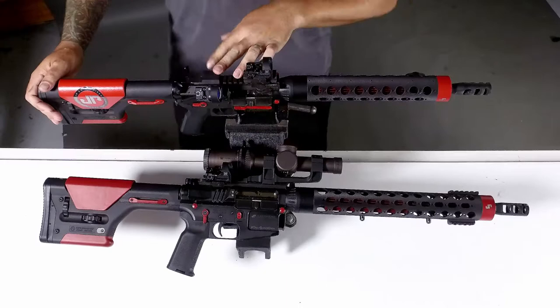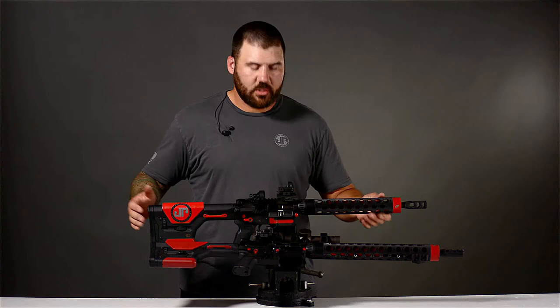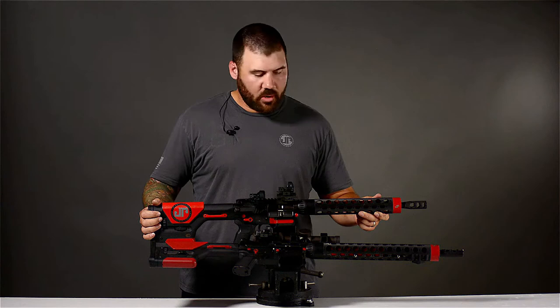I run the JP offset mount and a couple of reflex dots on here. It allows me to stay in position and stay on target. This whole package just lets me shoot fast and do my job on the stage. That's the JP GMR rifle — how I've got it configured and why.